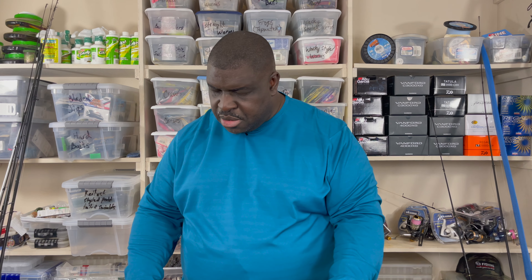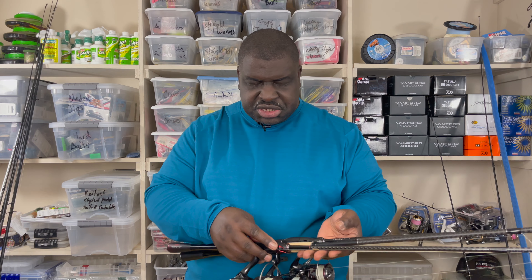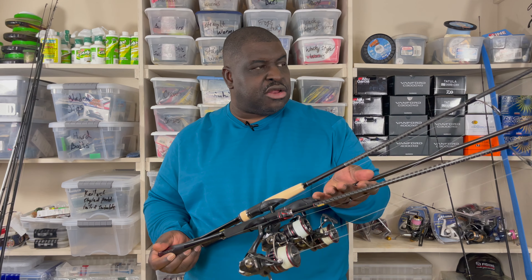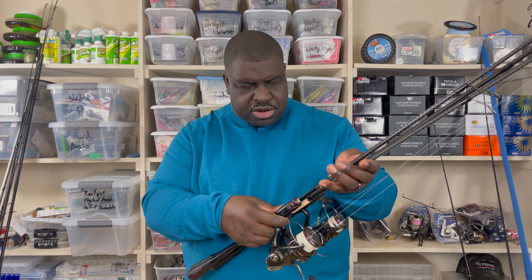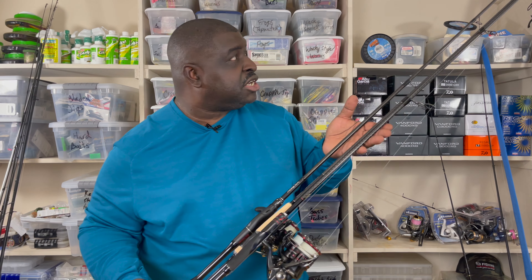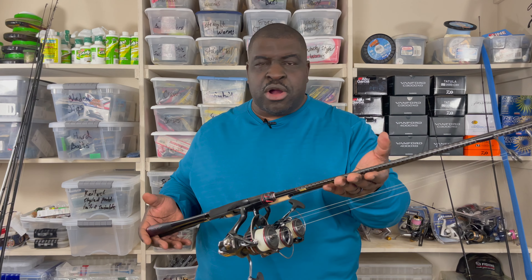The beauty of all three rods is the level of sensitivity. They are all very, very sensitive rods. All three rods are worth the investments made in them, whether you get them at a great discount or even at full price. They're very well worth it — they earn their living, as it were. But there are some differences.